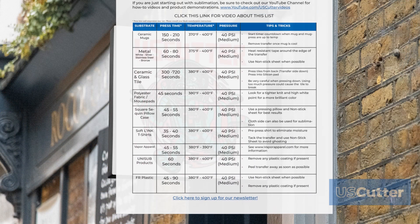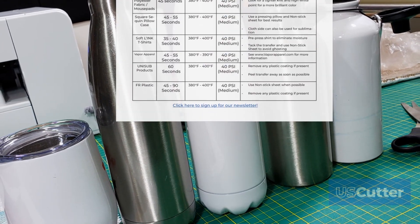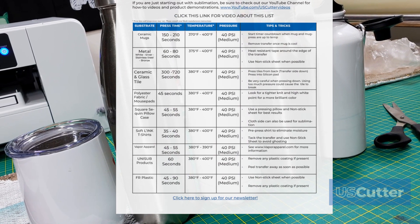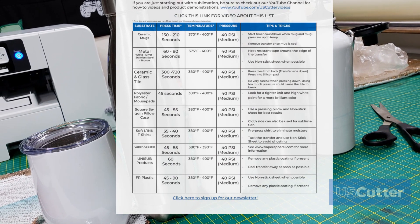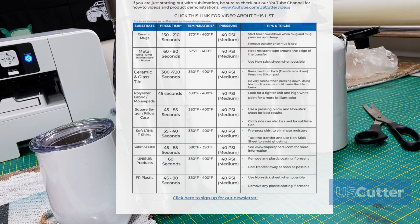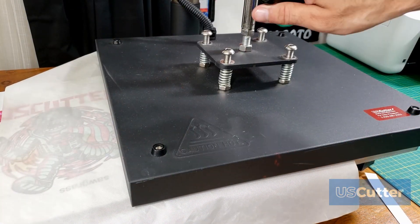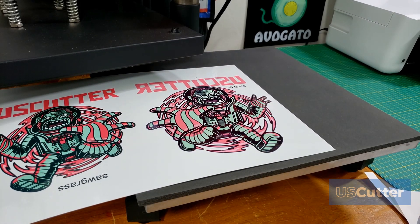Next we have the metal substrate. When talking about metal, we're covering flat surfaces as well as round surfaces like mugs or cups, and all colors — white, silver, stainless steel, and bronze. Metal conducts heat much better than ceramic, so this is going to be much quicker: 60 to 80 seconds, 375 to 400 degrees Fahrenheit, around 40 PSI medium pressure. Use heat resistant tape around the edge of the transfer and a non-stick sheet when possible so it doesn't directly contact your platen.